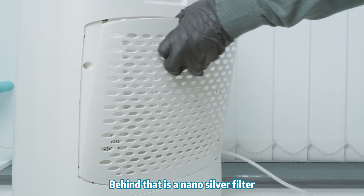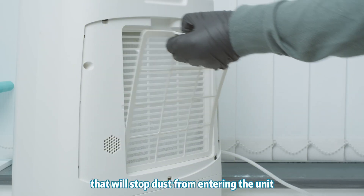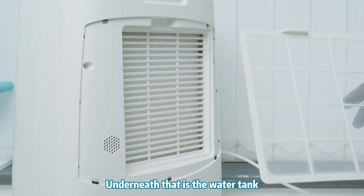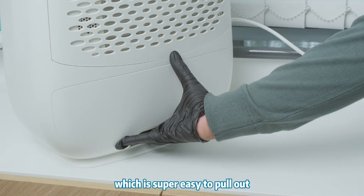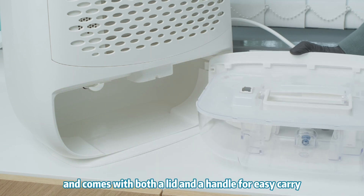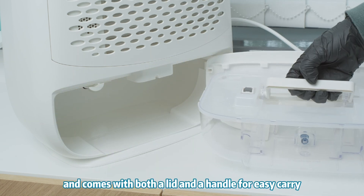Behind that is the nano silver filter, which stops dust from entering the unit and kills bacteria on contact. Underneath that is the water tank, which is super easy to take out and comes with both a lid and a handle for easy carry.